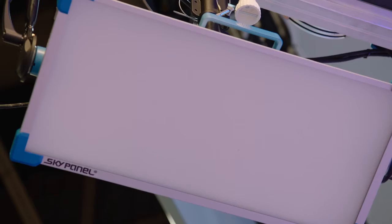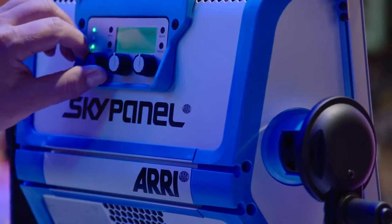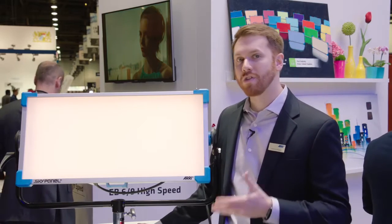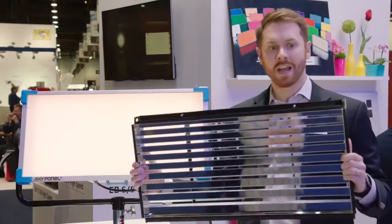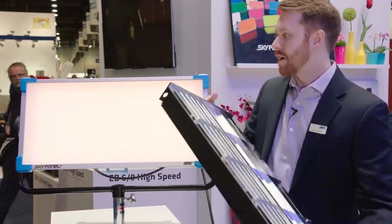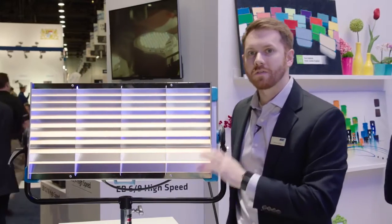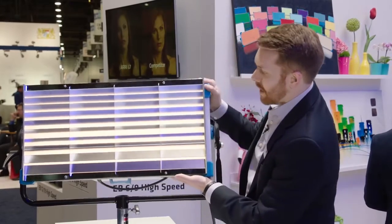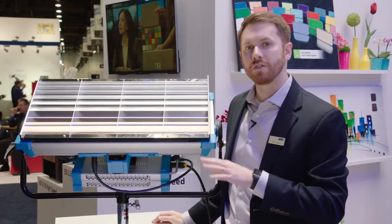At this show we're actually showing a couple of updates to our SkyPanel. The SkyPanel is an ultra-bright LED softlight that's fully tunable and extremely versatile. To add to that versatility, we're coming out with a new accessory here at NAB called the Skybender. The Skybender is an asymmetrical reflector that you simply slide into the front of the SkyPanel, and you're able to get a really homogenous beam of light over a wall.